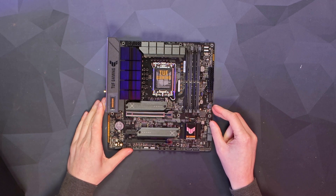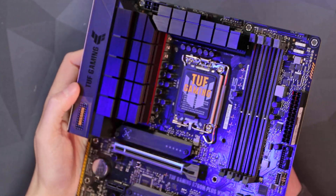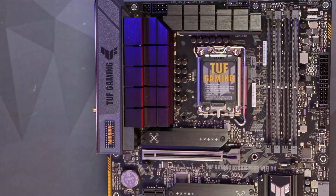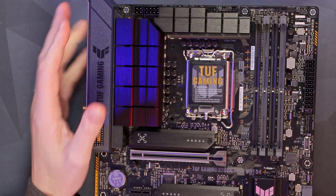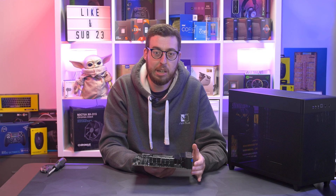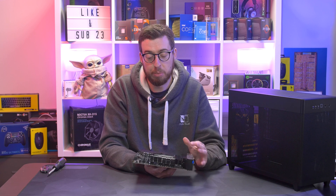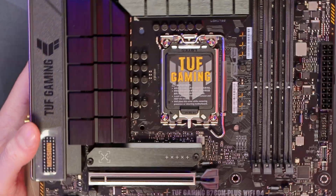So there we have the B760M Plus Wi-Fi D4. Let's do our usual run-through. First I want to look at those chokes — as we've generally seen on the Tough boards, very nice and beefy VRM cooling. We've got the LGA1700 socket supporting 12th and 13th gen. I'm going to use the 13700K when I build with this. I know it's a B-series board so it lacks overclocking support, but with that VRM I think it's more than capable of handling it.